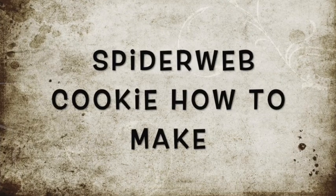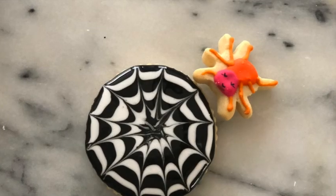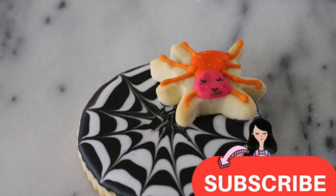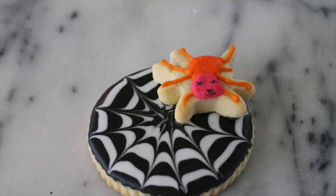Spider web cookie, how to make. Hi everyone, my name is Lupita, welcome to the Cookie Couture, where flavor and design collide. If you are new to my channel, please don't forget to subscribe and push the notification button. I'm super excited to share this cookie tutorial with you, and let's get started.